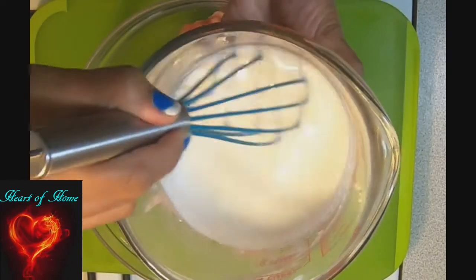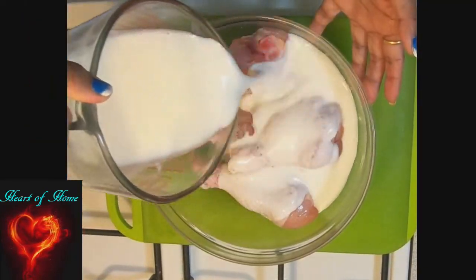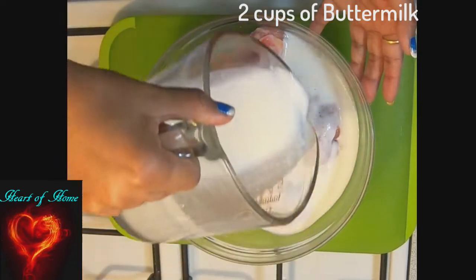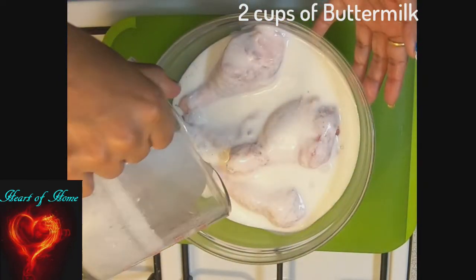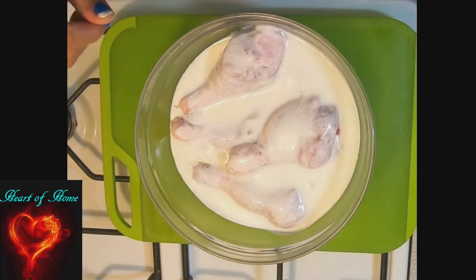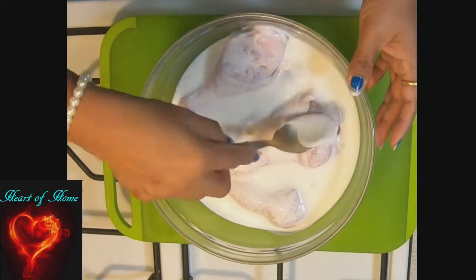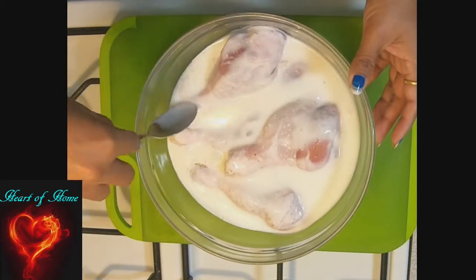I'm going to pour some buttermilk to this chicken. This chicken should be in this marinade for at least 30 minutes, and if you leave it overnight in the fridge, well and good. So we have to wait at least 30 minutes now.